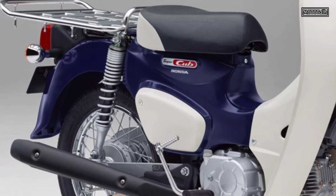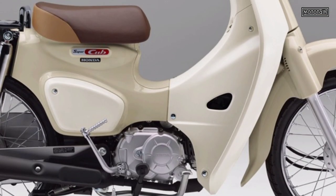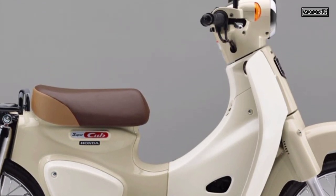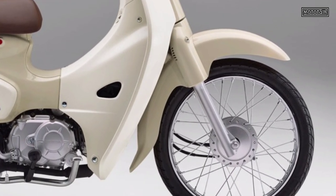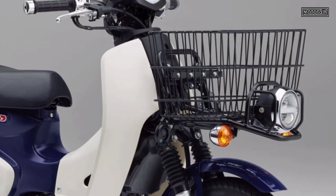Dimensions and weight: overall length 1860mm, overall width 695mm, overall height 1040mm, wheelbase 1210mm, seat height 735mm. Vehicle weight: 96 kg.